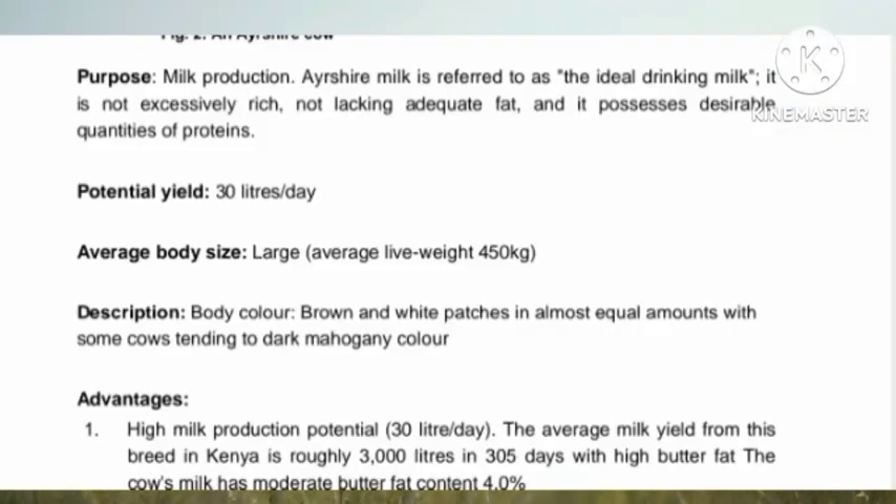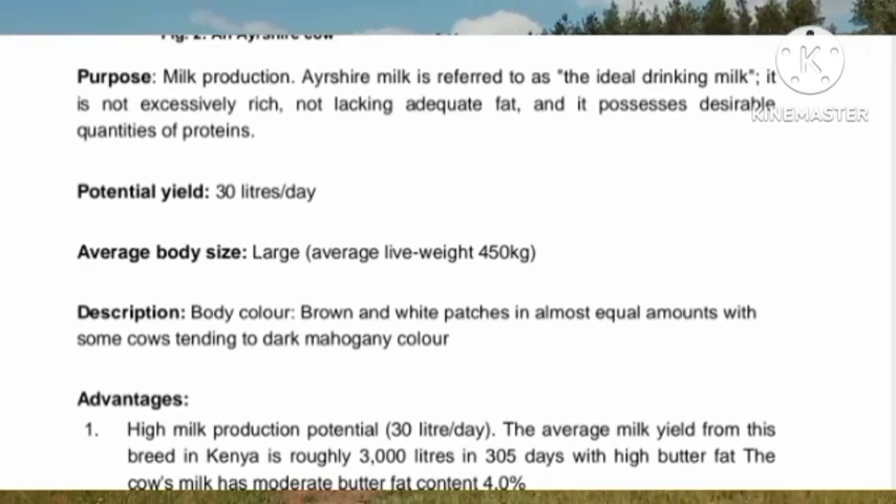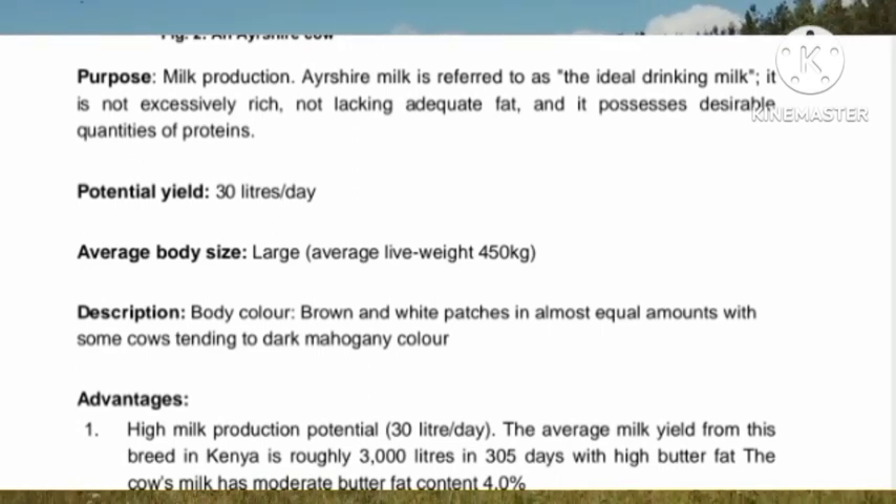The main purpose of the Asshaya is milk production. It could give you up to 30 liters of milk a day.